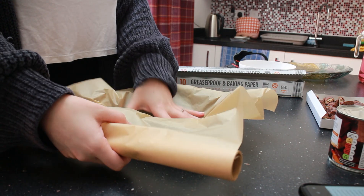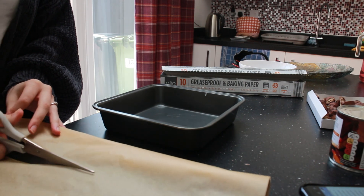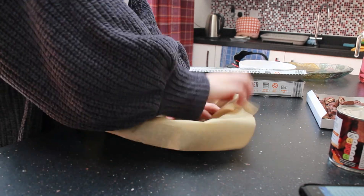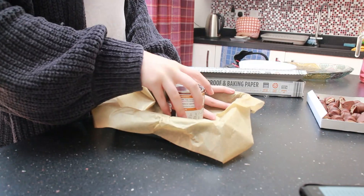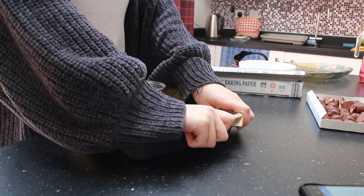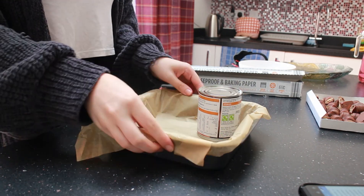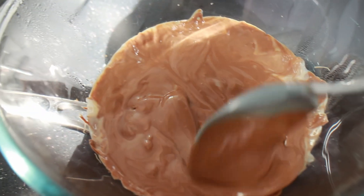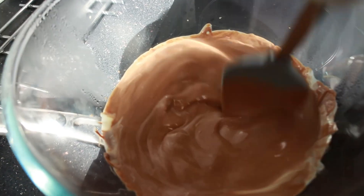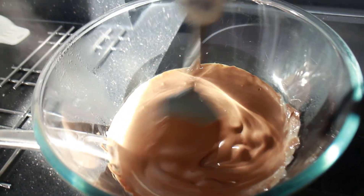I went over to my tray that I had set out, grabbed my baking parchment paper, roughly measured it out — it doesn't have to be perfect — then cut it to size and shoved it in, using the condensed milk can to weigh it down while I tried to make sure it fit the tin properly. Back at the melted chocolate, I kept stirring to make sure there were no lumps — you can see there were still some that needed a little more time on the hob.